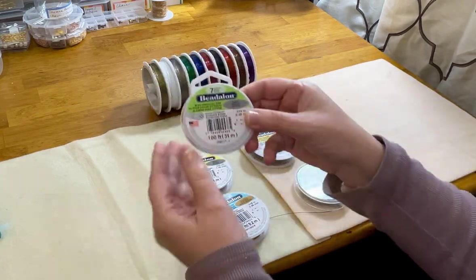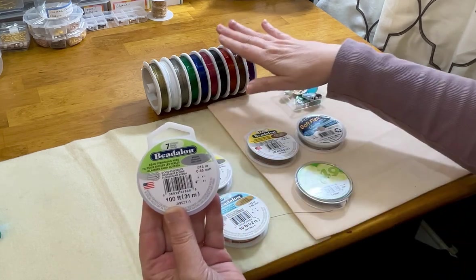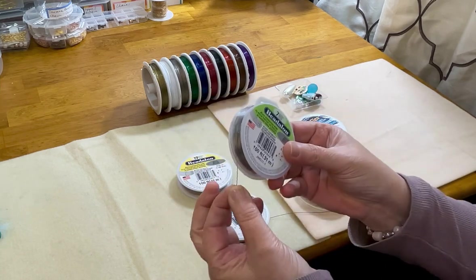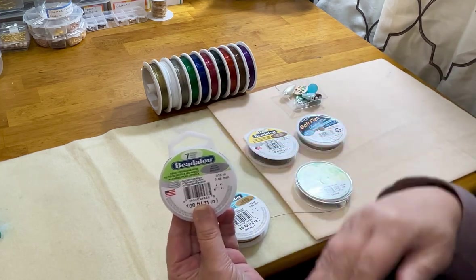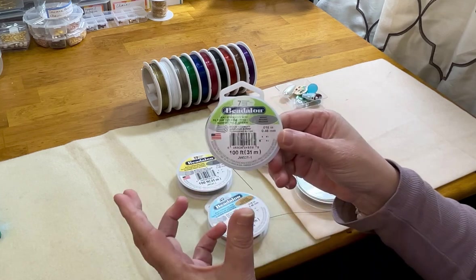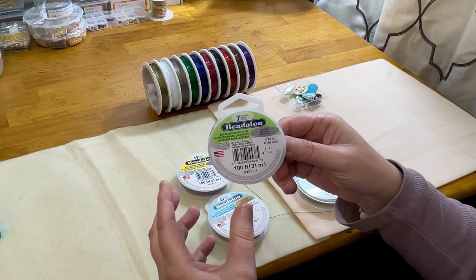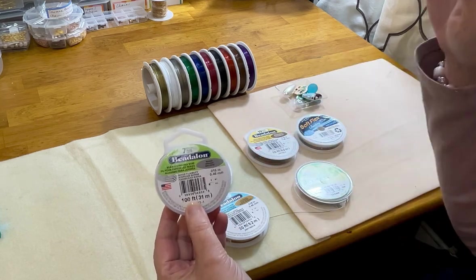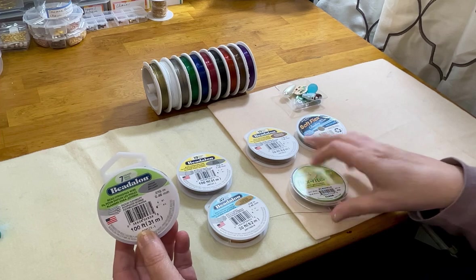Next is seven strand. Seven strand wire gives you good flexibility, it's softer than Tiger Tail, and has good kink resistance and abrasion resistance with excellent strength. It's the most affordable after Tiger Tail. I recommend seven strand for beginners as you start practicing — you can get about 100 feet for around $12. Wire might be the single most expensive thing we use in jewelry making, so affordability matters.